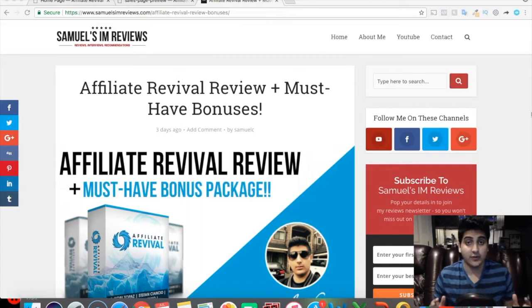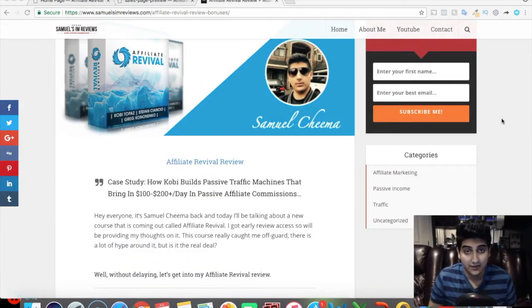Before we get started with the review, you may be watching this video in two places. If you're on YouTube, click the link in the video description and head over to my blog post after watching the full video, where you can see my written review, my bonuses, and click any active links to the sales page. If you're already on the blog, you're in the right place. Note that links may not be active yet if the product hasn't launched — it launches July 5th.